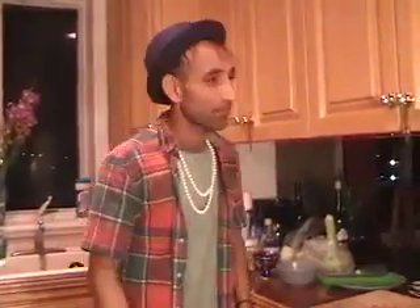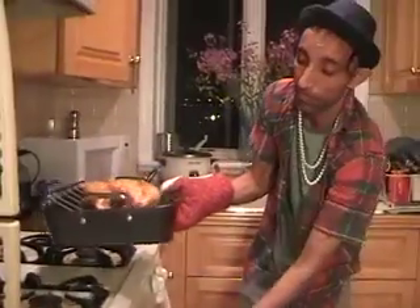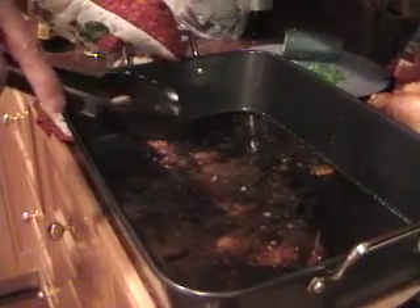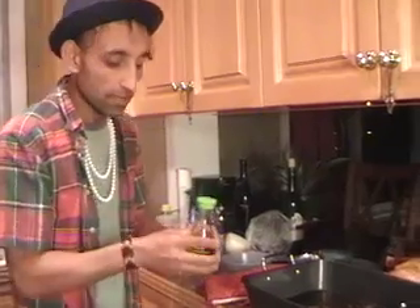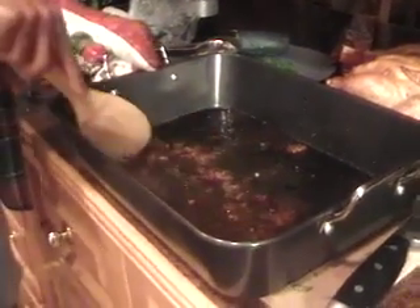About eight minutes to go. Okay, let's check our chicken — it's ready. Be careful, it's very hot. It's got a nice brown color. Look at all the caramelization at the bottom of the pan — the juices. This is the best part. I'm going to make a sauce out of this: just a little bit of soy sauce, then add a little bit of hot water and mix it up.